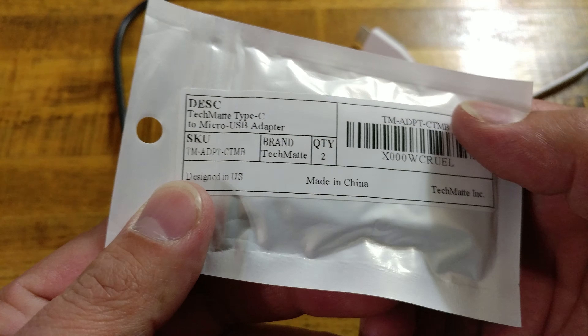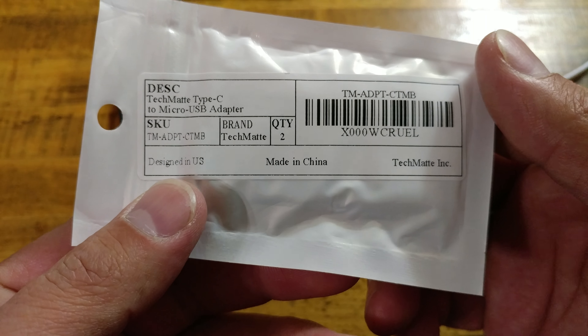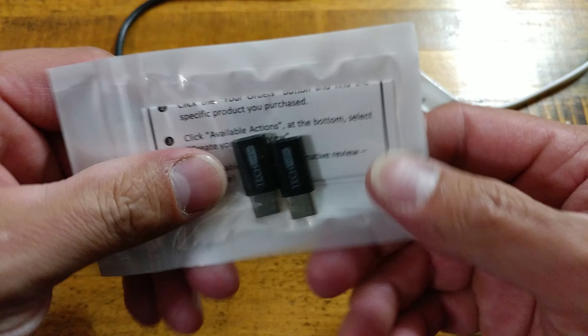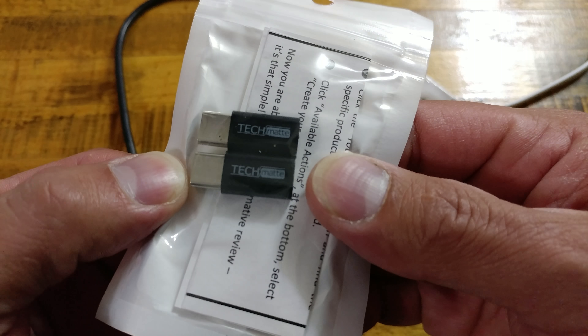These are by TechMate, and of course made in China, designed in the US, made in China. Pretty plain packaging, honestly. Not super impressed with the packaging here. TechMate on them, USB Type-C to Micro-USB.